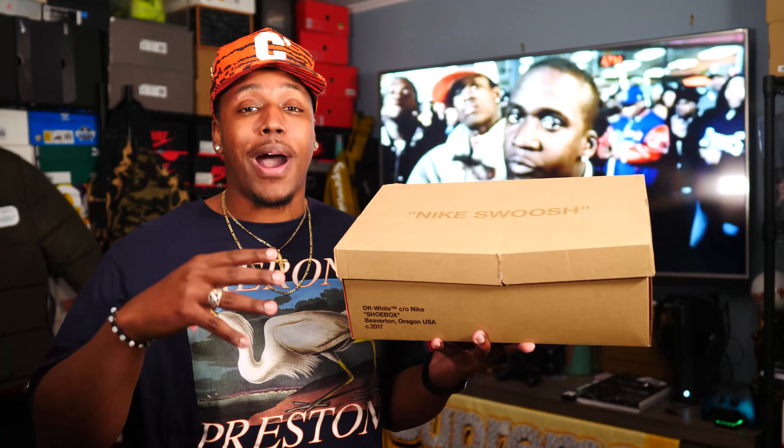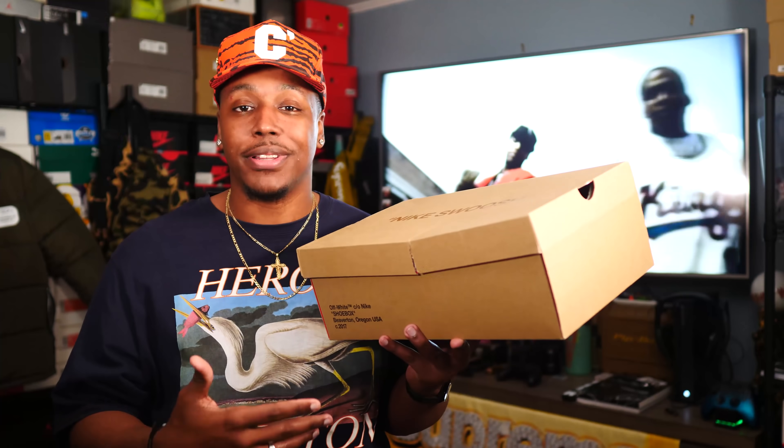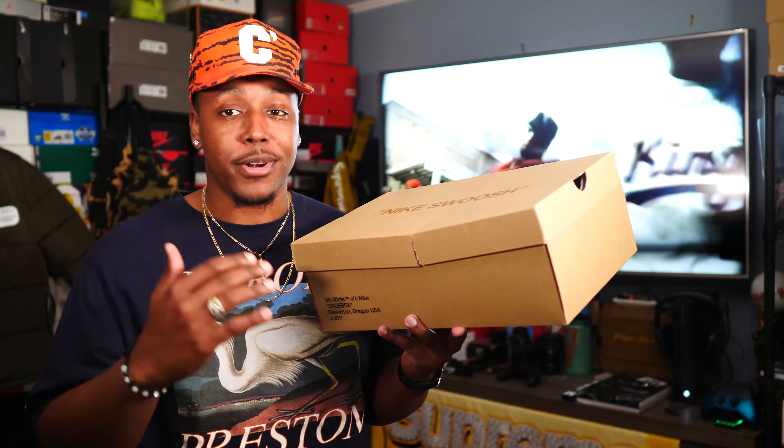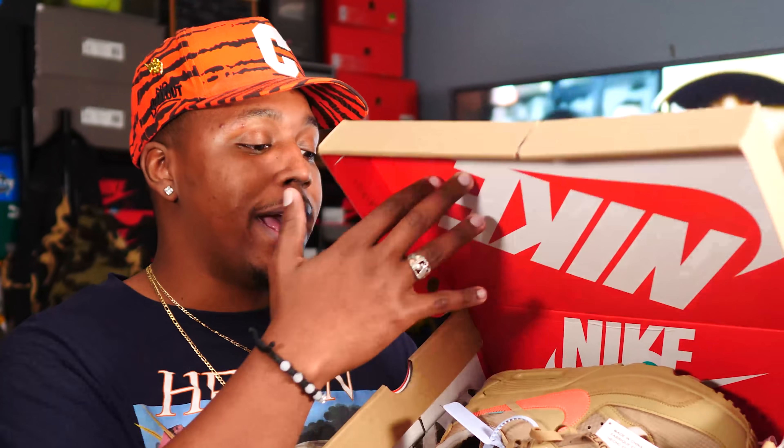I had to get an 11 and a half, but I would tell you to go true to size in the Air Max 90. That's definitely going to give you your perfect fit. You don't need to go up or down — just stick to your true size, and that's going to be the best fit for you.